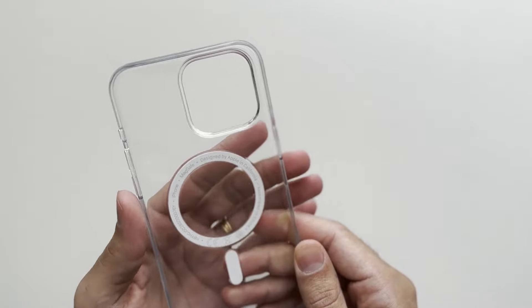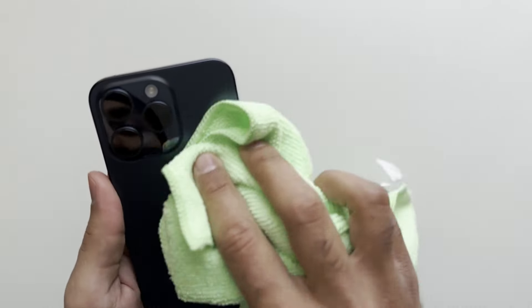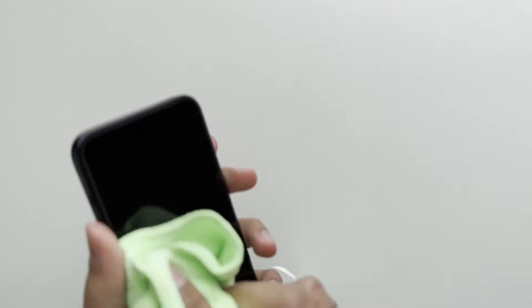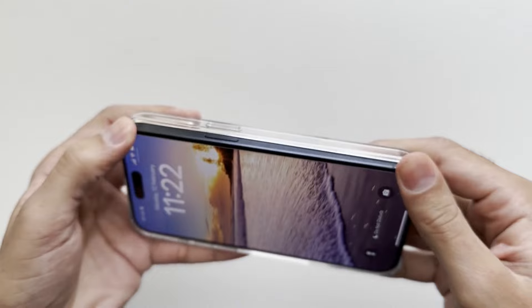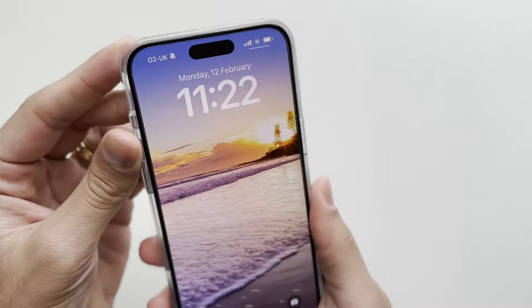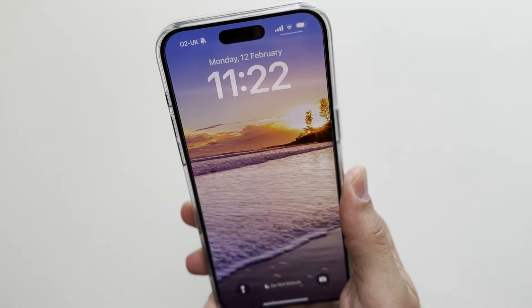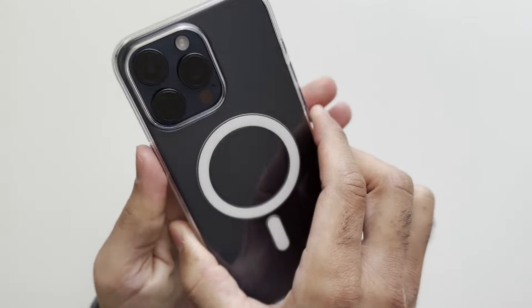Let's bring over the iPhone 15 Pro Max in Blue Titanium and just wipe it down before putting it in the clear cases. Putting it in the Apple clear case first — it clicks in really, really nicely and feels solid. You can see the MagSafe animation there, which you get with the Apple case but not with the Spigen Ultra Hybrid.